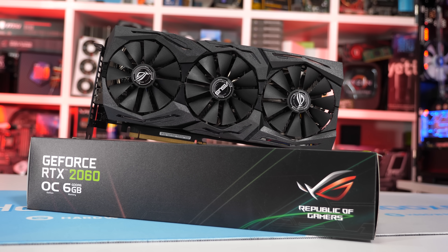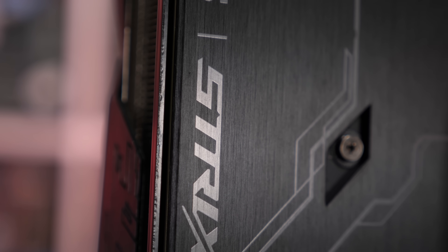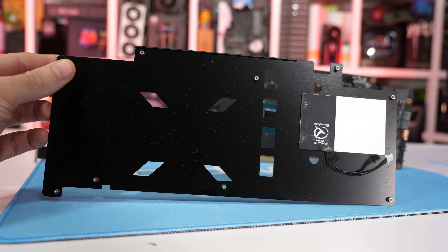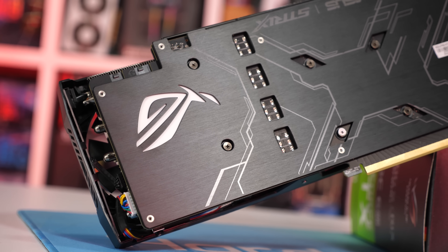The PCB stretches the entire length and height of the cooler, and on the rear side it's wrapped in a heat spreader — or in this case a backplate, as it doesn't actually come in contact with the PCB using any thermal pads. So just a traditional backplate then.